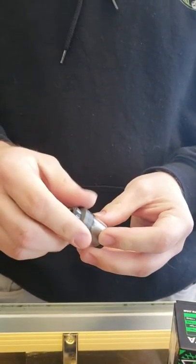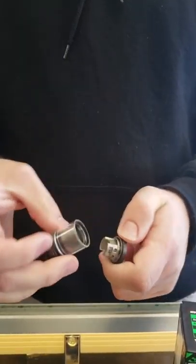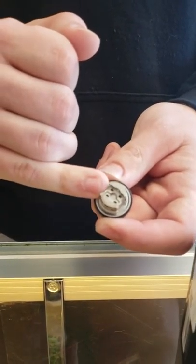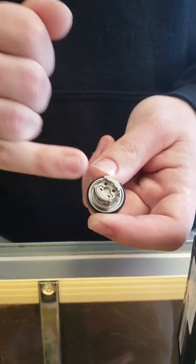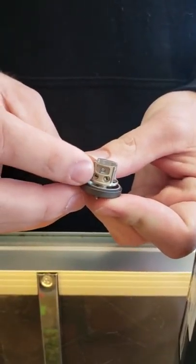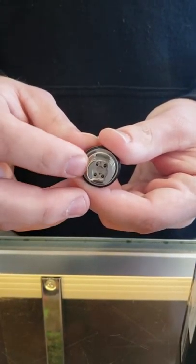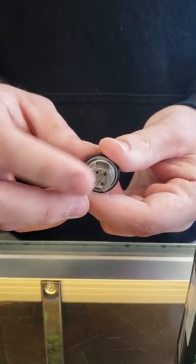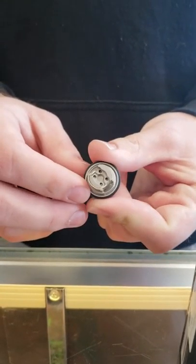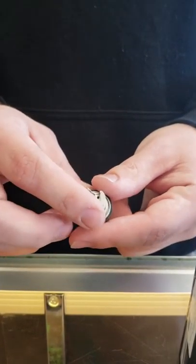It's an 810 drip tip and there's a spare one in the box. Unscrew it and that's how you pull out the deck — that's also how you change the glass. You've got a single coil postless deck, which is really nice and easy to build on. There are screws and pretty big post holes so you can fit some nice coils in there. It's a smaller deck but it's going to be a single coil flavor banger, with airflow coming in from the sides and the bottom.